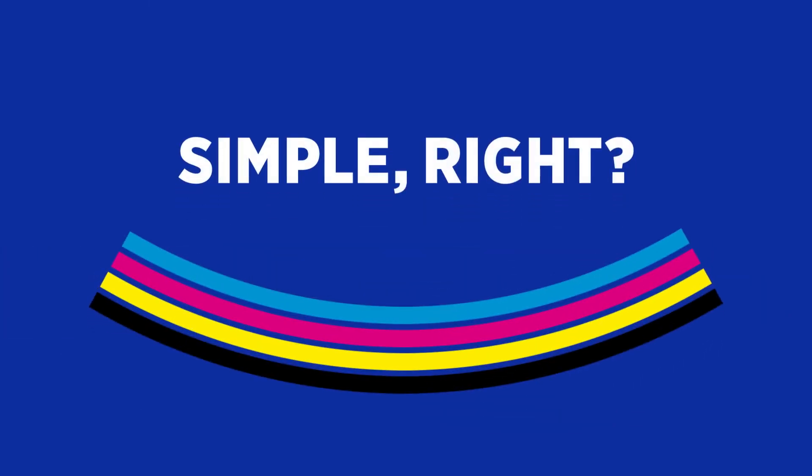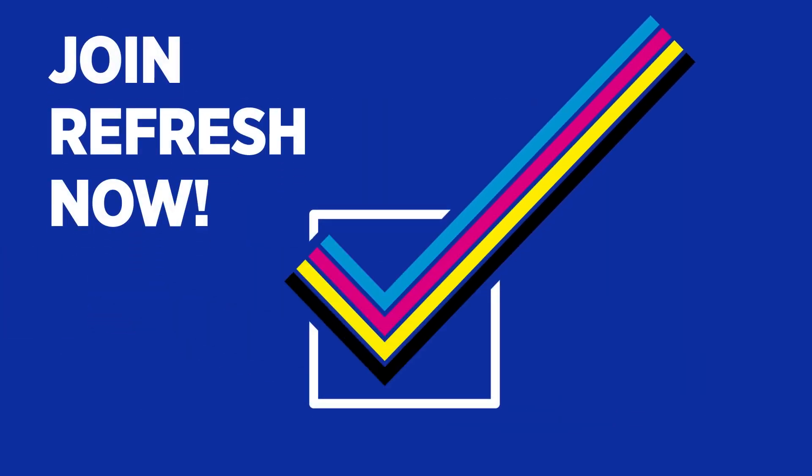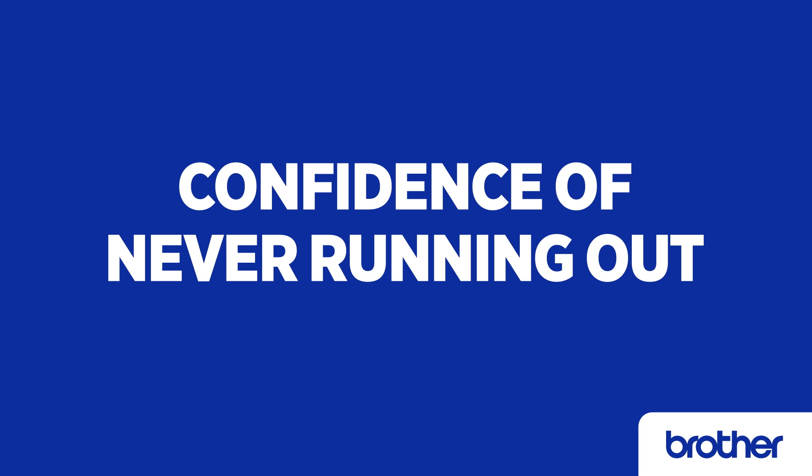It's simple, right? Sign up for a Refresh Easy Print Subscription now to enjoy savings of up to 50%, always free delivery, and the confidence of never running out of ink or toner again.